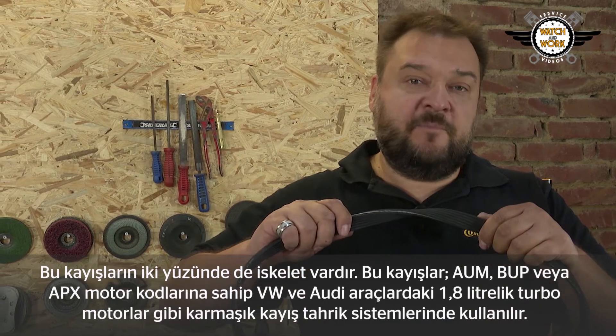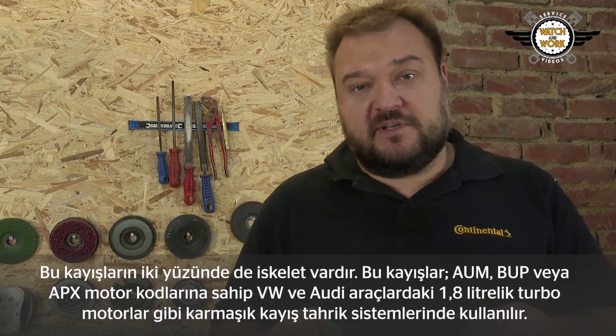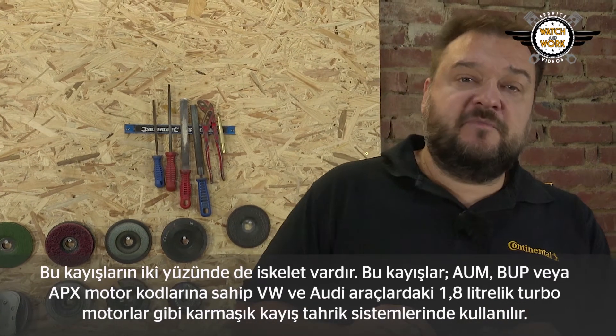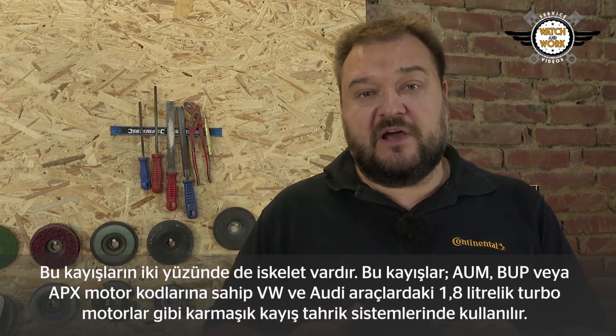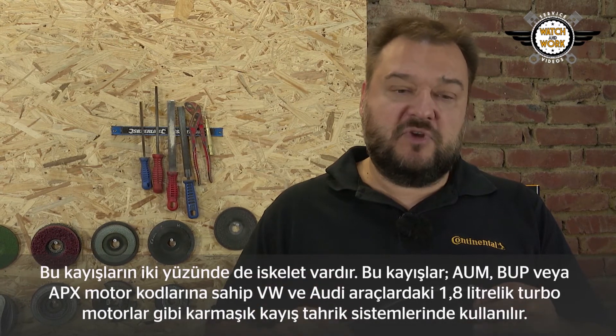These belts have ribs on both sides as you can see. They are used in complex belt drives such as 1.8 liter turbo engines from VW and Audi with the engine codes AUM, BUP or APX.